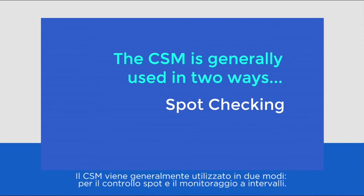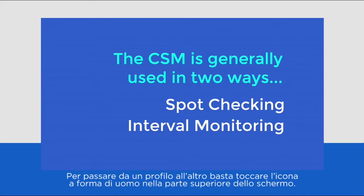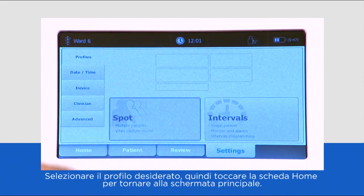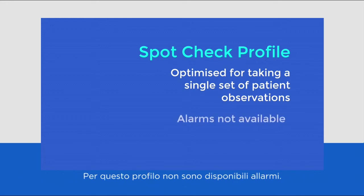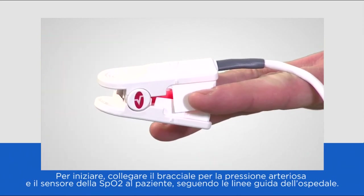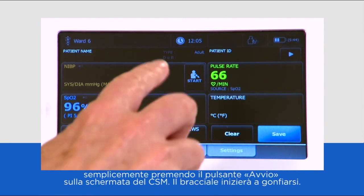The CSM is generally used two ways: for spot checking and for interval monitoring. It is easy to switch between these profiles by touching the people icon on the top of the screen. Select the desired profile and then touch the home tab to return to the main screen. The spot check profile is optimised for taking a single set of patient observations. Alarms are not available in this profile. To begin, attach the blood pressure cuff and SpO2 to the patient following your hospital guidelines.